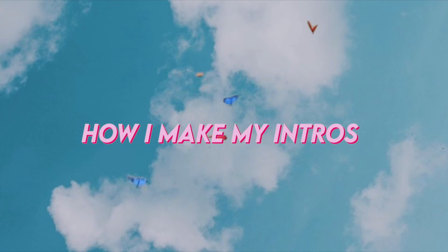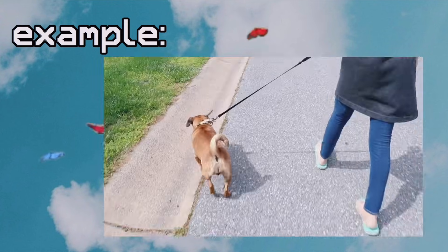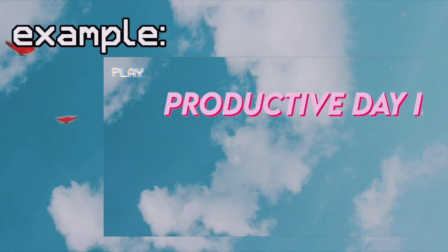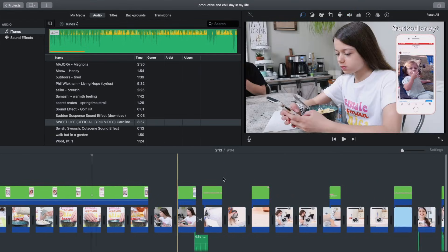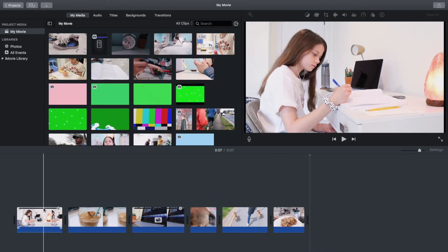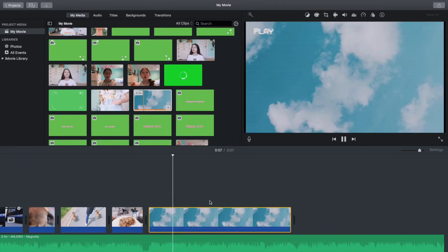Lastly I'll show you how I make my intros, which is the last thing I do but the first thing you see. I go through my edited video and pick out a bunch of clips that are either aesthetic or funny depending on the vibe I'm going for. Once I have all my clips selected I copy them and paste them into a separate project. Then I drag in the song I want to use.